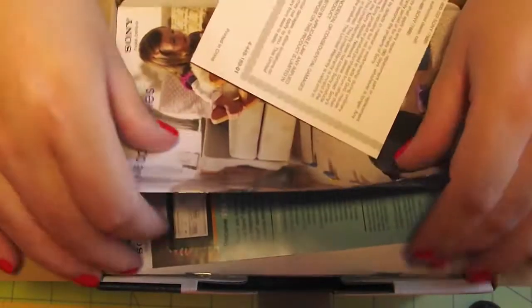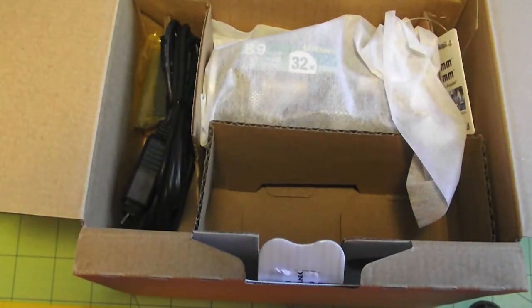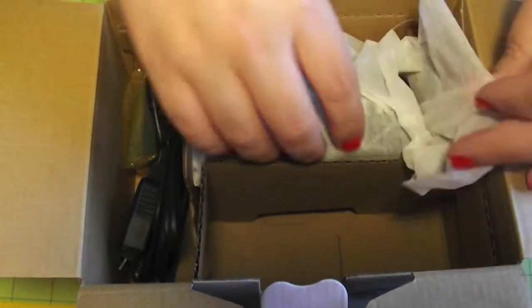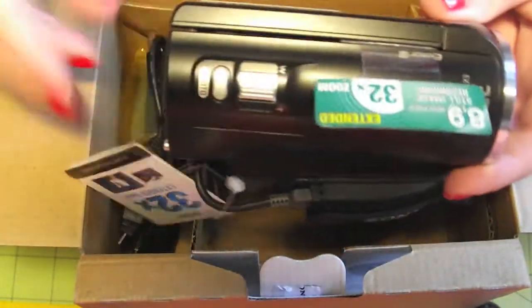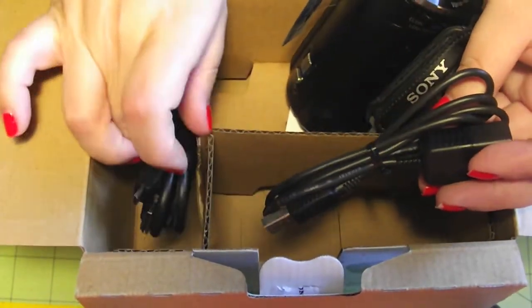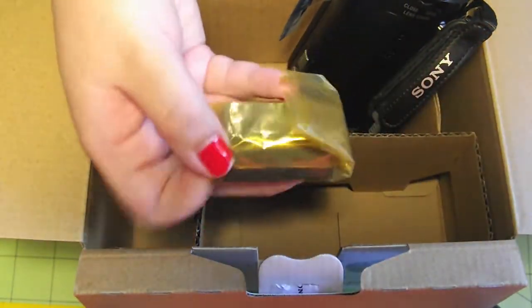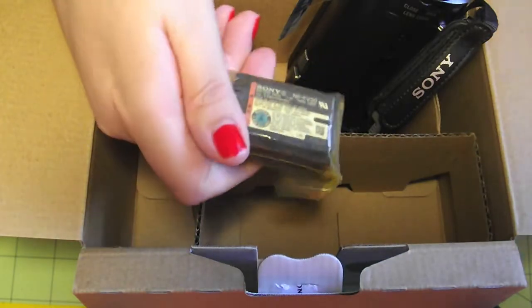When you open the box you have a bunch of paperwork, which I'm sure all of them come with — instruction manual, that kind of stuff. Inside you have the camcorder itself. Aside from the camera, it comes with your USB and HDMI cables and the battery. This is a rechargeable battery; the ones I use on my current camera are just rechargeable double-A's that you can pick up anywhere.